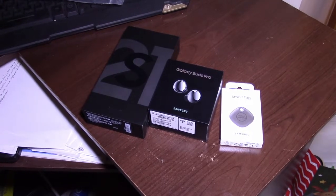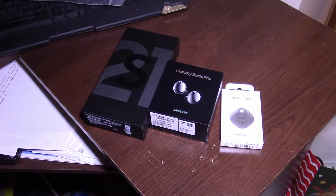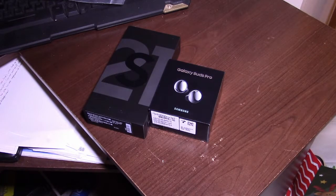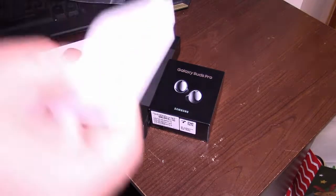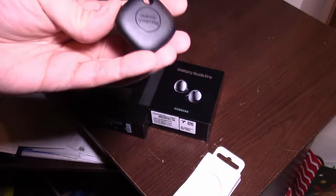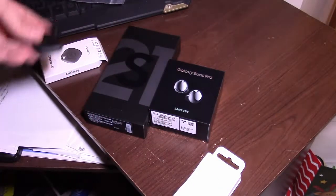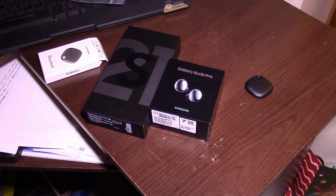Alright, so here it is guys. We're going to start off with the Galaxy SmartTag. Pull the little tape tab and there is the Galaxy SmartTag. It honestly looks like my car fob, or at least a variation of it. It's got a little bit of weight to it, barely an ounce probably. You have the instructions, quick start guide, which I will look into at some point because I still got to figure out what it is. It's Bluetooth.